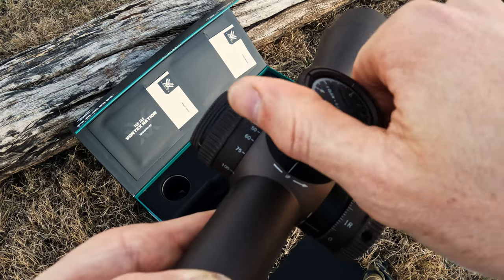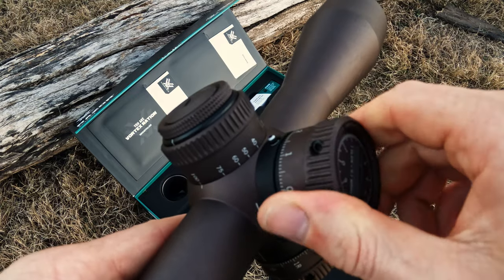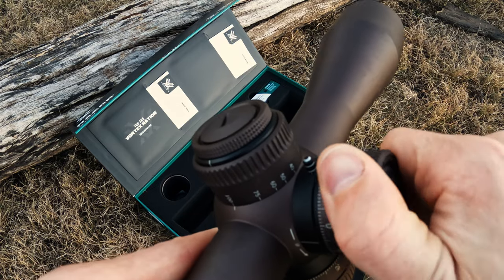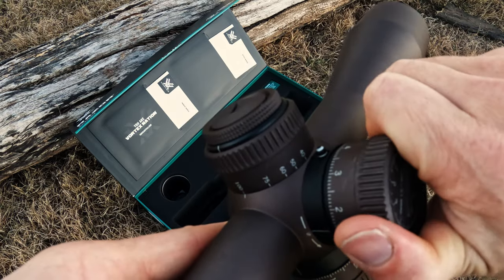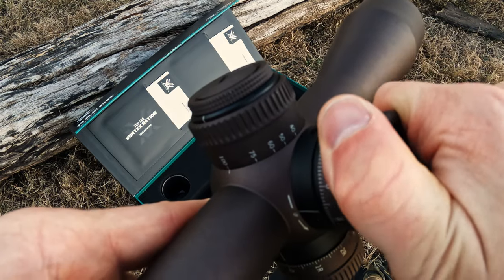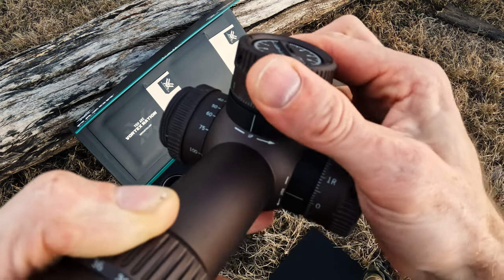If I rotate through a few different revolutions here, you can see the indicator for multiple rotations starting to come out, and it'll continue to protrude as I continue through the revolutions on the turret. You get the feel that it's a very precise and well-machined threading system. You'll also notice there is a zero stop built in, and that zero stop is 0.5 mils below zero.